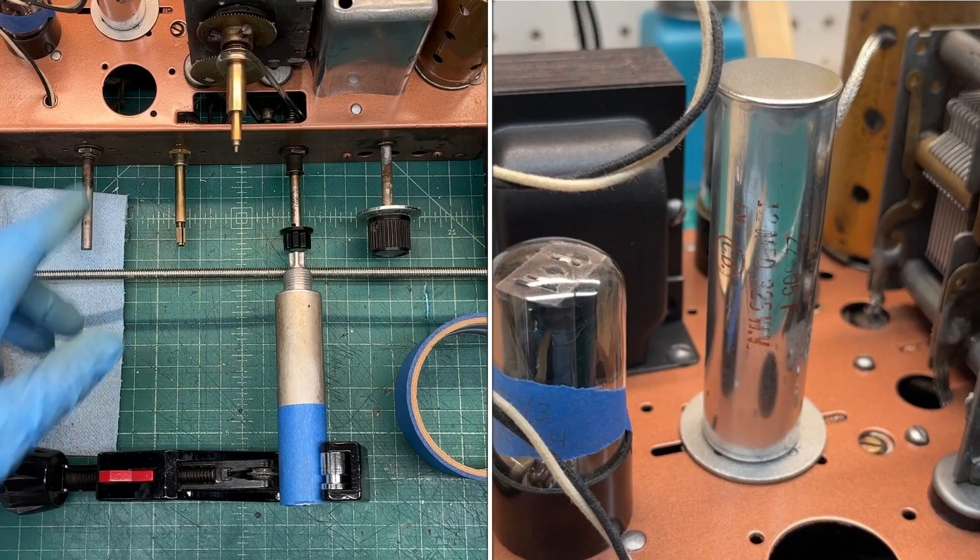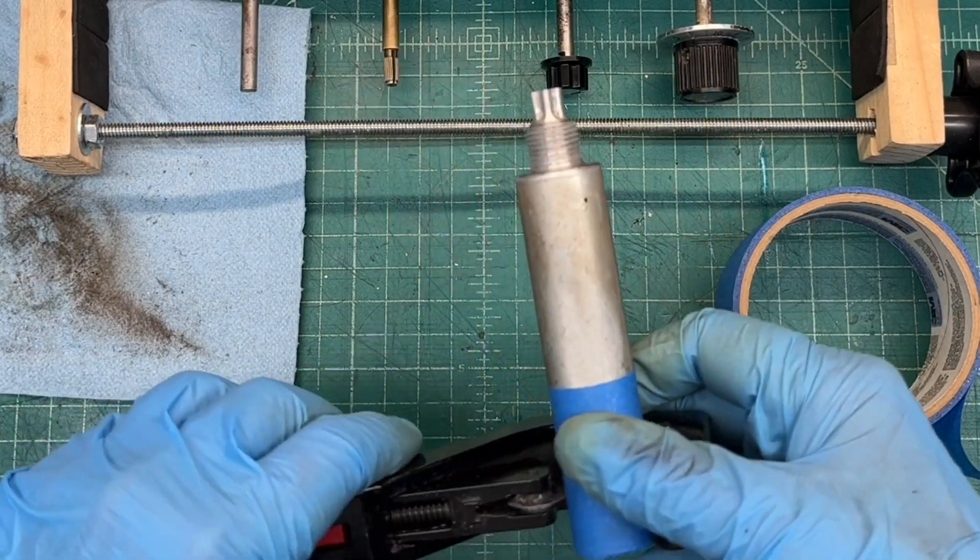Re-stuffing the old electrolytic cans. You can see I've already got one done. It was a dry electrolytic, thus it just makes it easy.